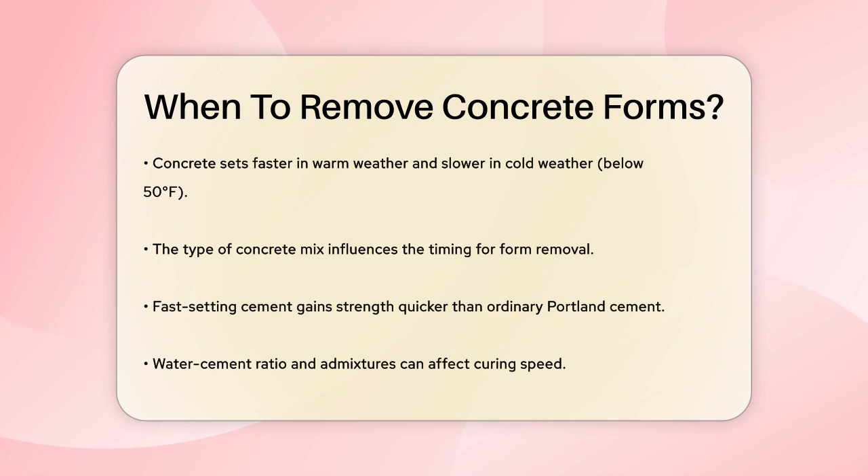The type of concrete mix also affects the timing. If you're using a fast-setting cement, the concrete will gain strength quicker than if you're using ordinary Portland cement. Additionally, the water-cement ratio and any admixtures in the mix can influence how quickly the concrete cures.